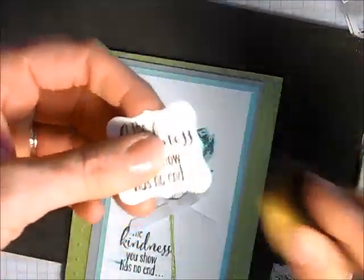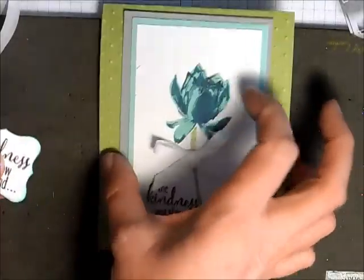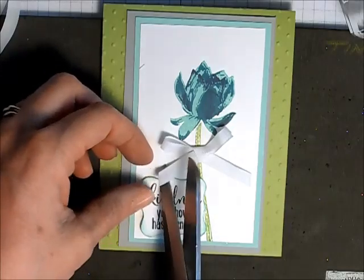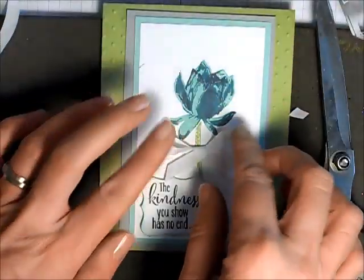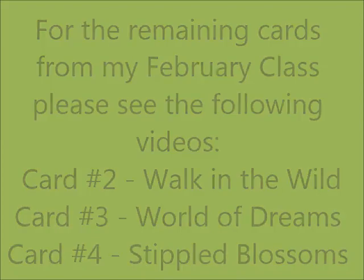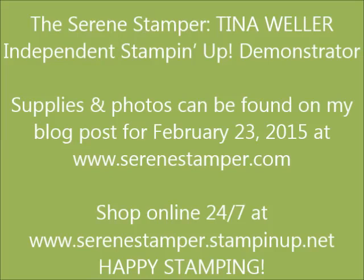Just grabbing a sponge. Now we'll tuck that on, covering up that boo-boo. I'm just going to draw some final details and make any last adjustments to finish the card.